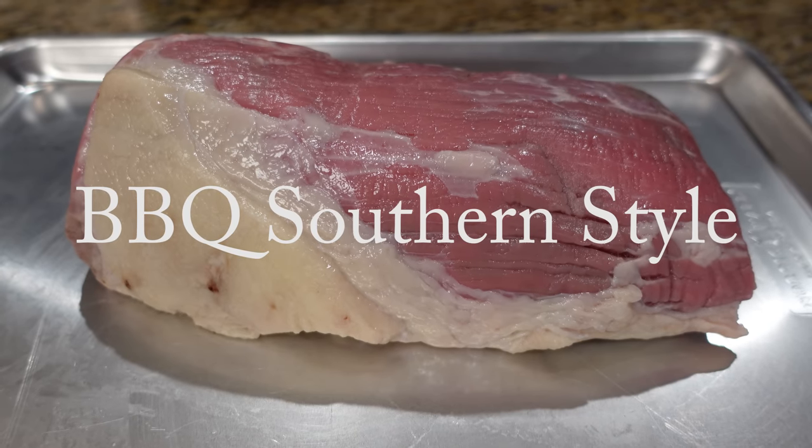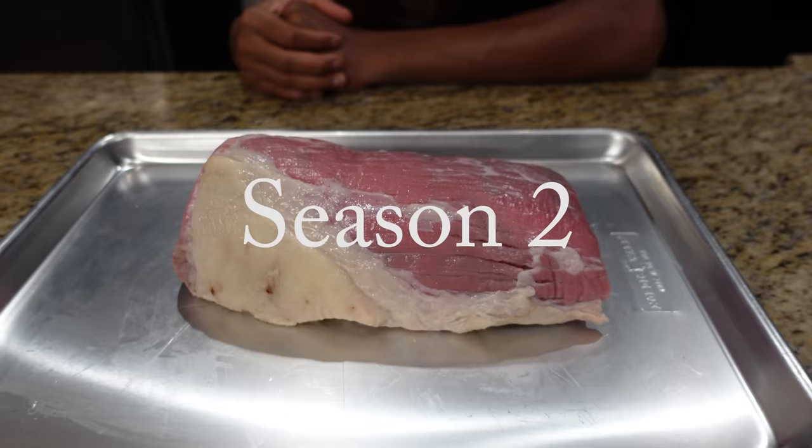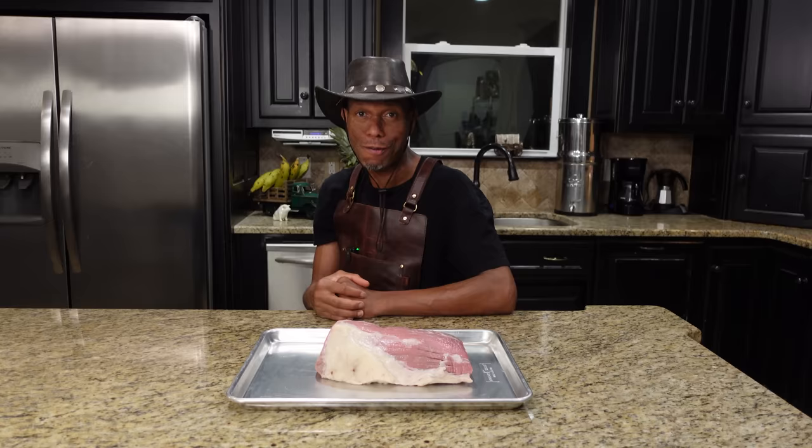All right, welcome back to season two of our show. It's an eye of round roast for you today. We're going to show you how to get this marinated up and cooked up. Stick around, don't go anywhere.